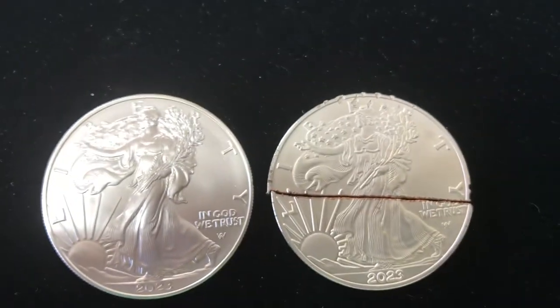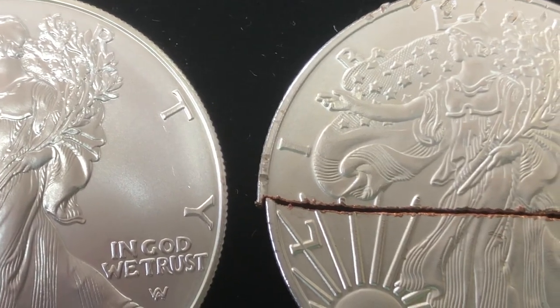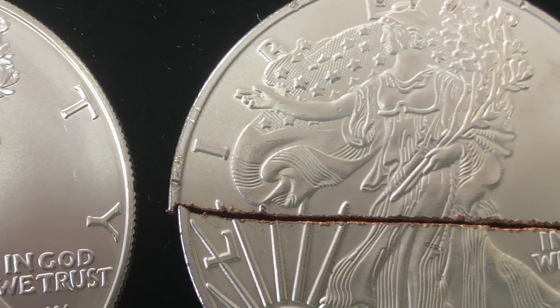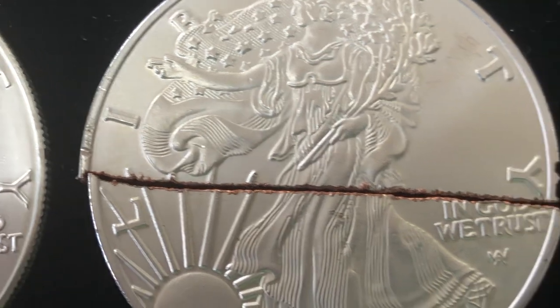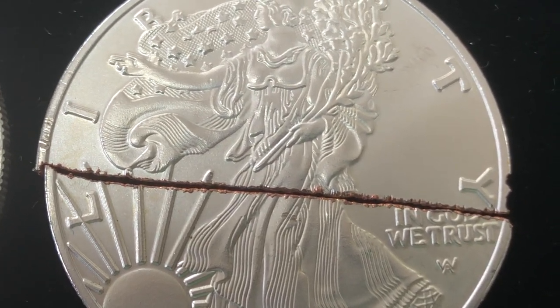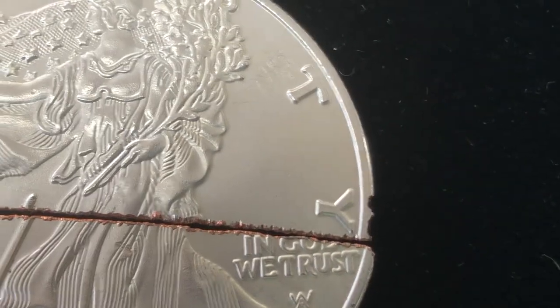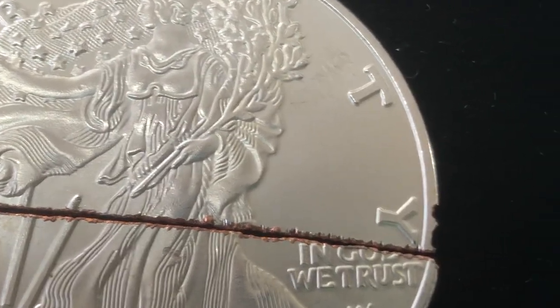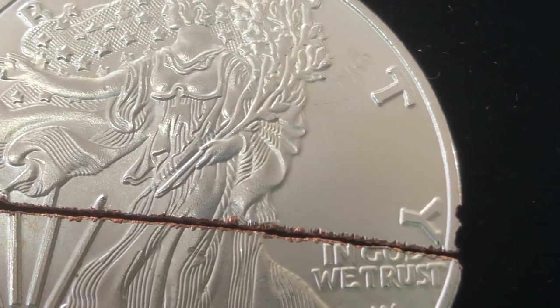Let me zoom this in a little bit. You can see right here it's more narrow on the left, which is the original, and on the fake on the right you can see how it's thicker. Look at the T and the Y here on the fake — you can see how thick it is. It's thinner here on the real one. The font is thicker on the fake, so it's not the correct font.